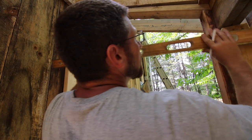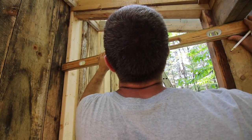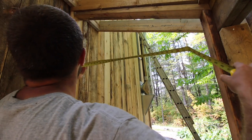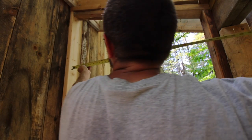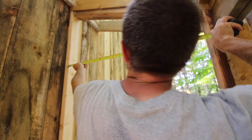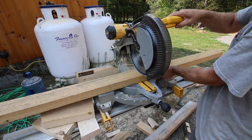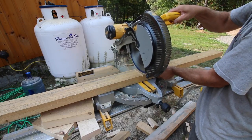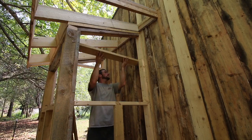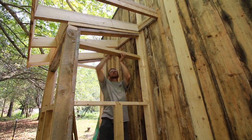Let's make one more level mark for the window. Now we can cut our last board for the day. 38 and 5 eighths. Last cut for the day. Get this board up and that's going to be a day — pretty good day, I think.